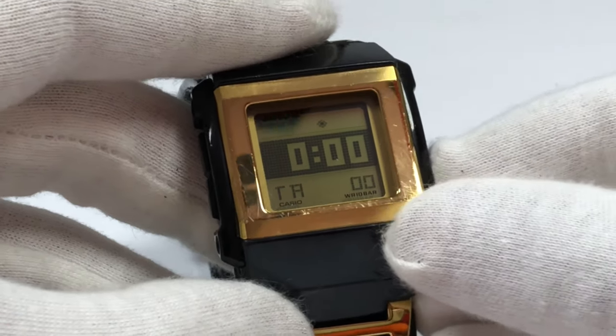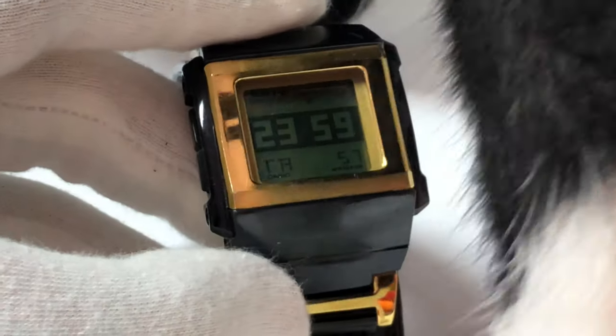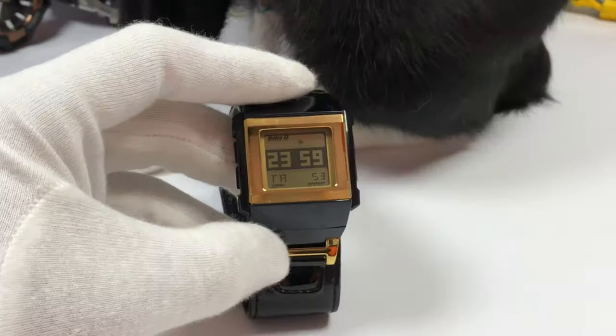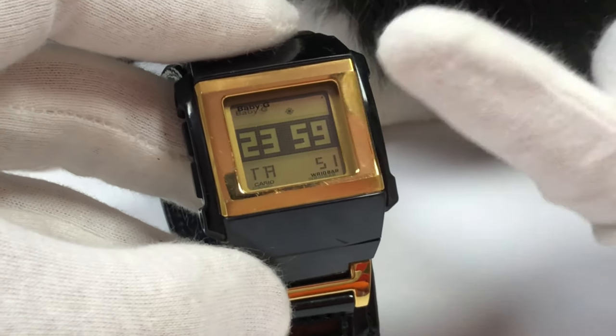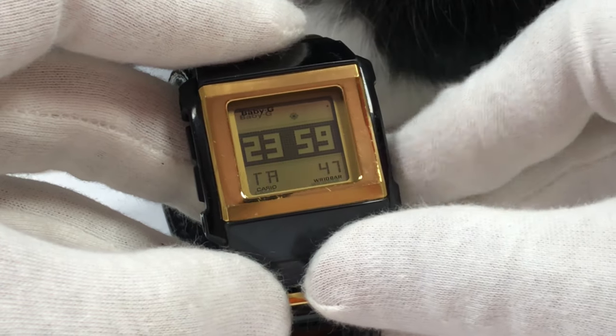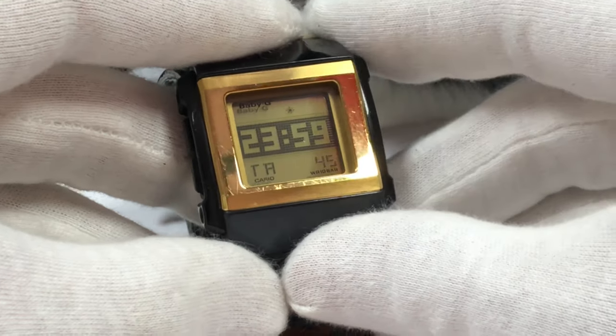Next you'll have your countdown timer. It has a range to 24 hours and a precision to 1/10 seconds. This part is pretty basic. It does have the auto repeat as well.